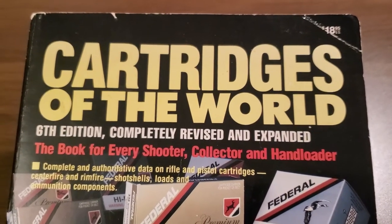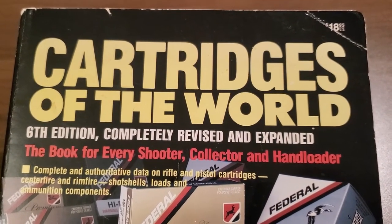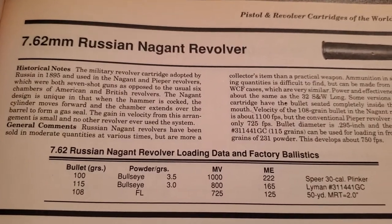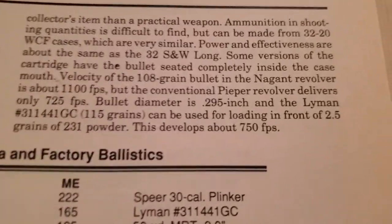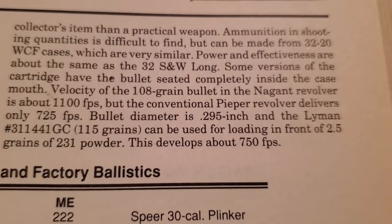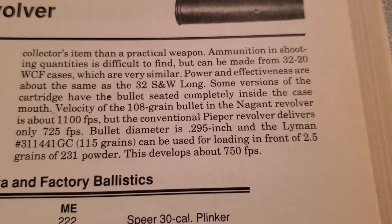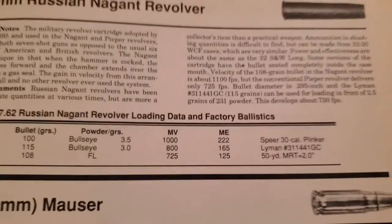Whenever we start to reload we need good reference material. I found that Cartridges of the World, 6th Edition, does have the Nagant revolver cartridge in it — 7.62 Russian Nagant revolver — and it gives us some basic information. One thing I found interesting: bullet diameter is .295 of an inch, which seems very small. So I bore-slugged the bore of the revolver and sure enough it measured .312. That tells me those bullets were not doing the right thing in the gun.